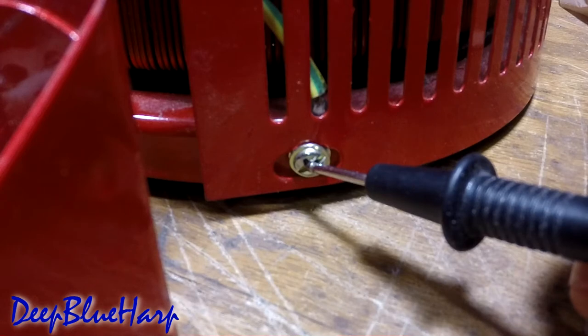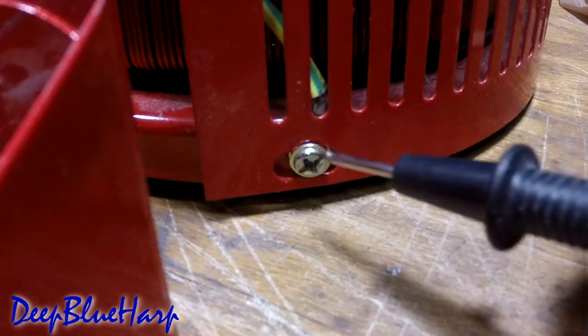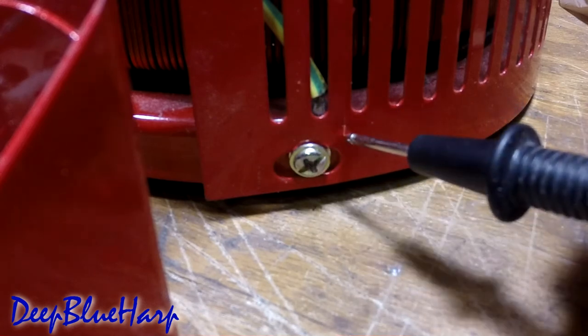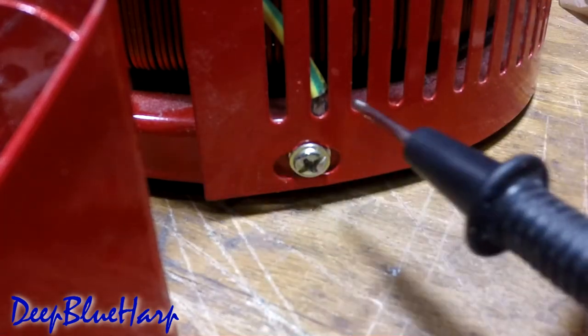That means the ground wire is isolated and not doing its job. Here you can see the lug, the screw, the base, the can — the lug is sandwiched between painted surfaces throughout.